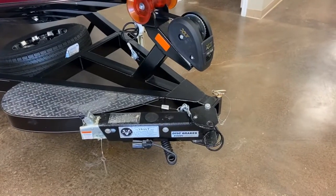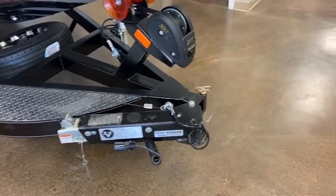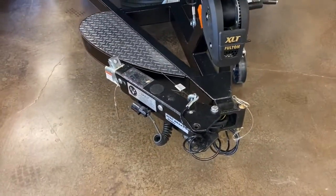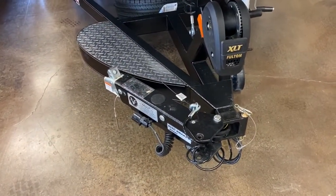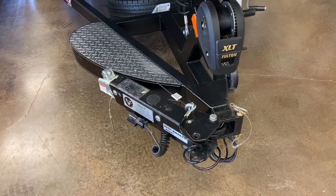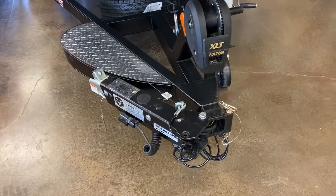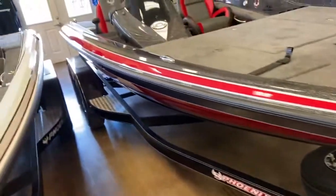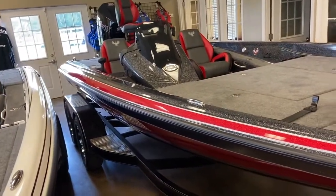For those of you that are worried about storage in the garage, as you can see, it has a swing-away tongue. And when you trim the motor all the way down, it comes to a length of 22 feet 5 inches. So if you have a 23-foot garage, it will fit.